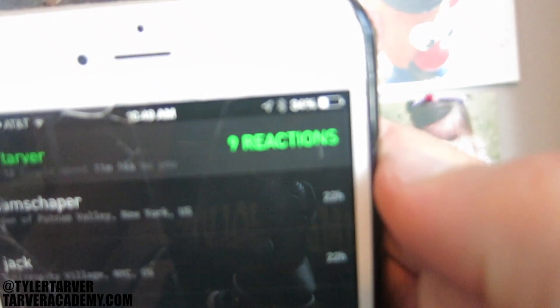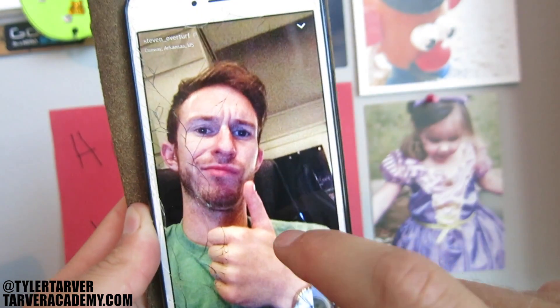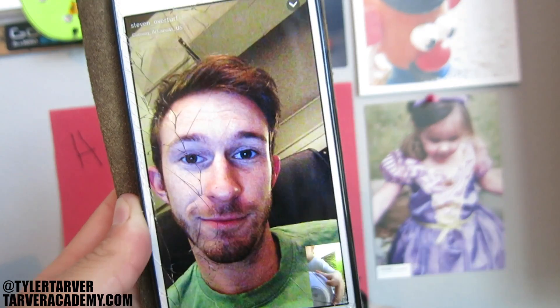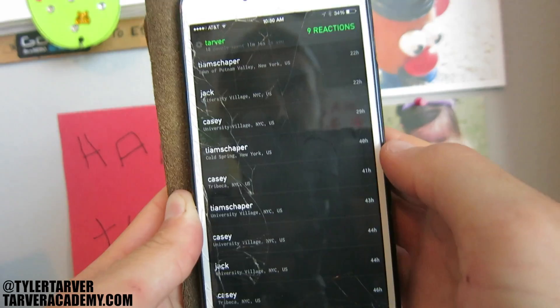I've got nine reactions. All you do is tap through them. My boy Steven Overturf, my buddy Chris — he reacted to it. It even shows you down here the part of the video that he reacted to — the instant he reacted and his reaction face. He reacted to a part where I had my son on there. Titus, do you like the Beam app so far? Tap through those, end of reactions, boom.